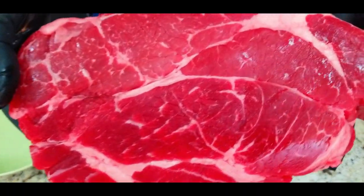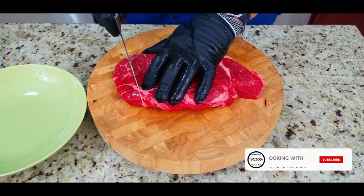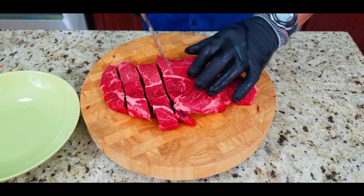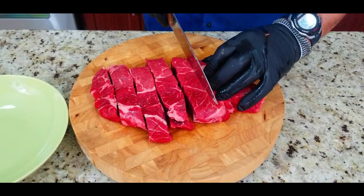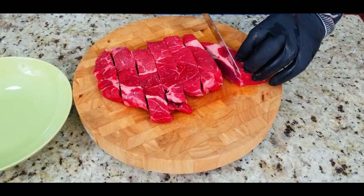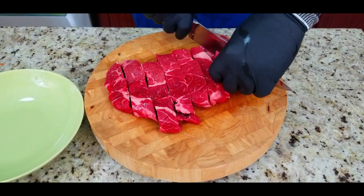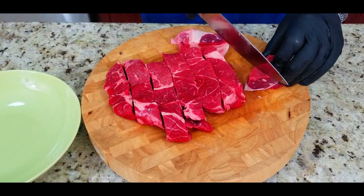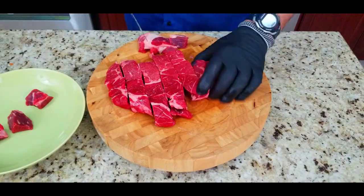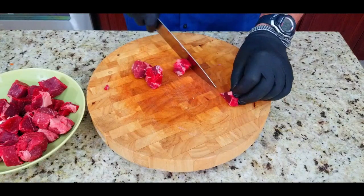Next up we've got our chuck — two and a half to three pounds of beautiful beef chuck. You can see the marbling on this really nice piece of meat. We're going to cut these into about an inch and a half to two inch cubes. Slice them the long way first, then take out any excess hard chunks of fat — you definitely want to leave some fat for flavor, just remove the big chunks. A little tip: put them in the freezer about an hour before you start and they are much easier to cut.